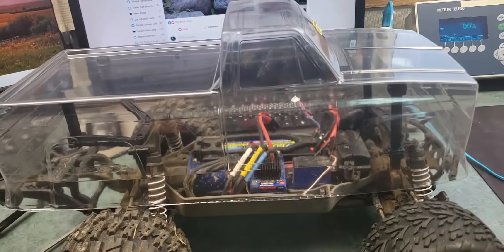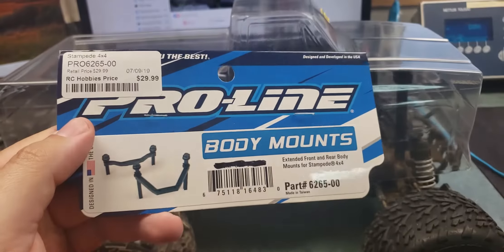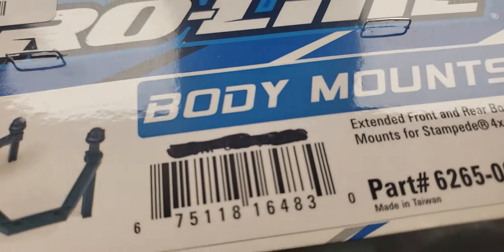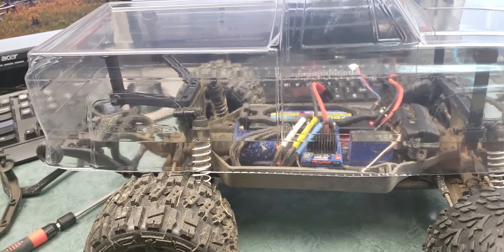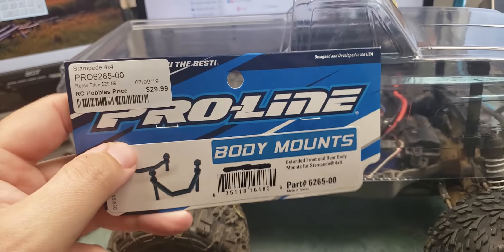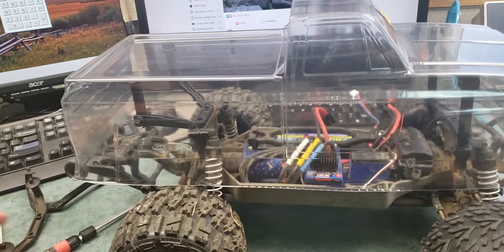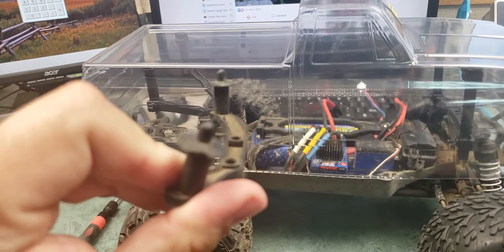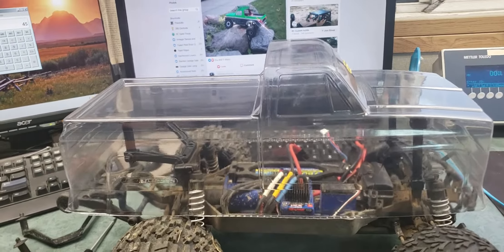As you can see, I also picked up some Pro-Line body mounts from the local hobby shop — saved on shipping. The MSRP on these is $47.95, so that was a little bit better.